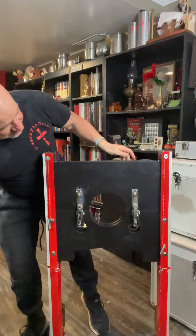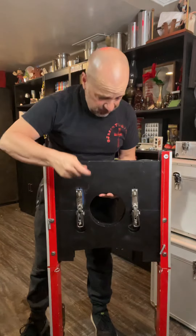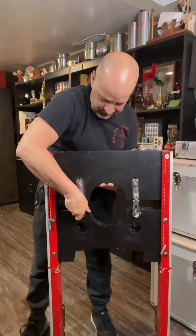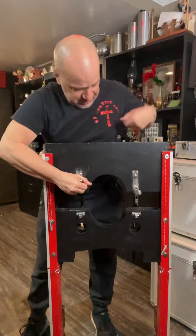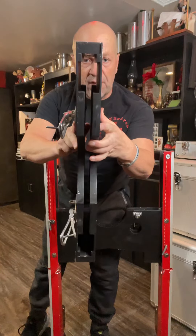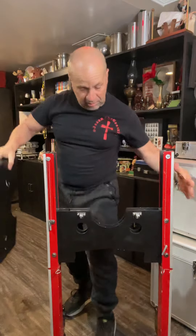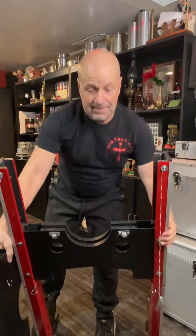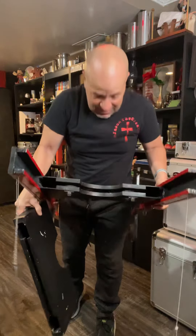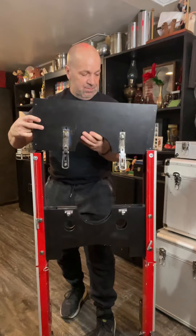Another thing is people thought inside this thing there was another blade. So I'll show you inside — I can actually take it apart. There's no other blade inside here. You can see right through there — no blade inside. You can see right down through it, you can see the slot. No blade at all. So we place this back on top like this.